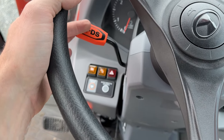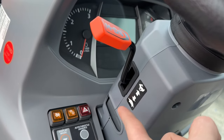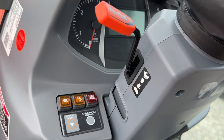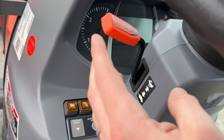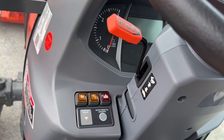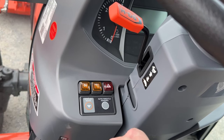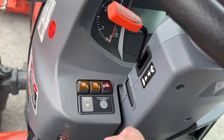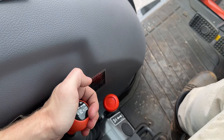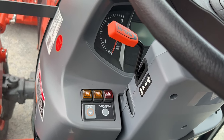The reason I call it a six-speed is because of the best part of the Grand L Series: this lever here — the rabbit and turtle. Each of the High, Medium, and Low ranges has a high and low speed within itself. As you're driving, you can just flip this lever up or down and it instantly changes your speed on the go. You don't have to stop the tractor and wiggle into range — this is probably my favorite feature on the Grand L Series.